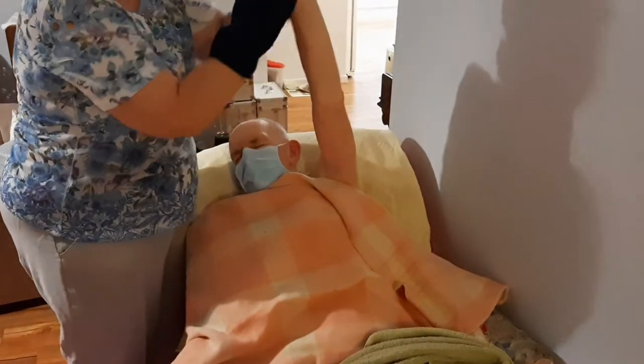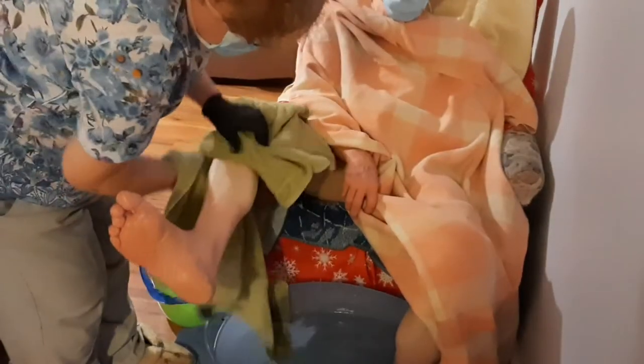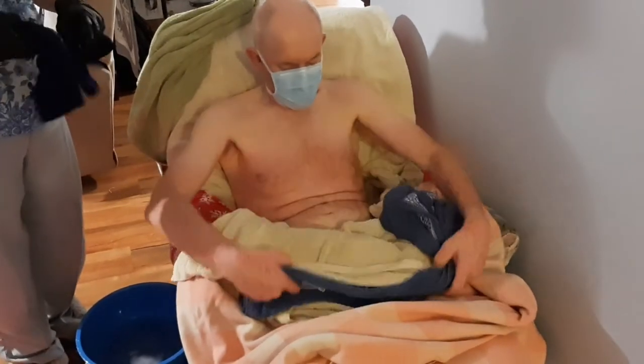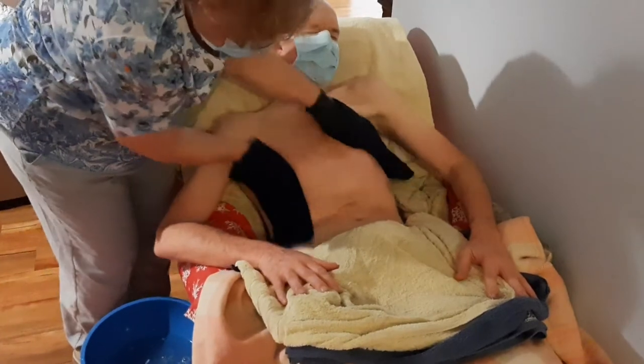Oh, that's so good. Okay. Yep, there we are. Is that better? And now wipe it down. See if it's hot. Hit it hard and say, that's cold. Oh, feels good.